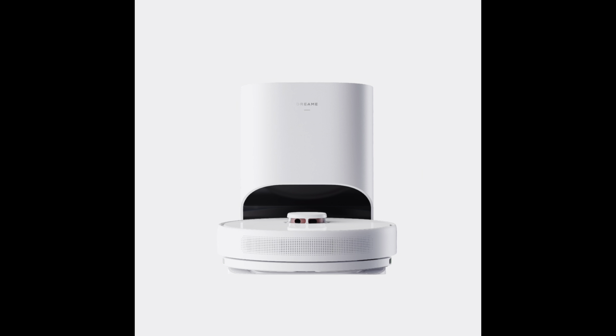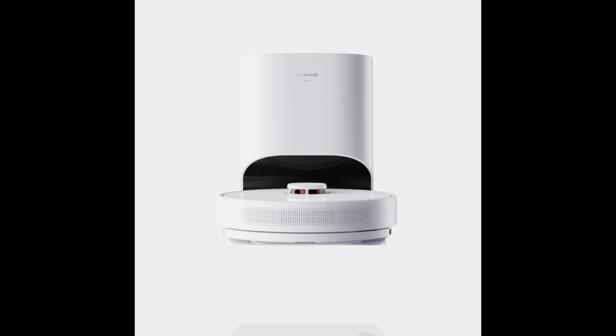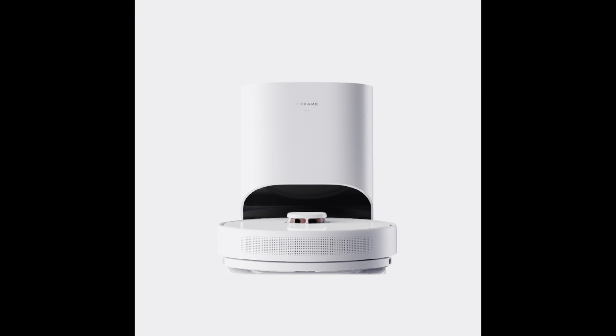I want to show you what the inside of the app looks like. This is the app interface after I get it set up. Setting up is relatively easy — all you really have to do is plug in your device, then download the Dream Home app on iOS or Android, and go through the setup process. It guides you step by step, the exact same as if you have a Roomba or a Eufy, for getting it connected to the Wi-Fi.